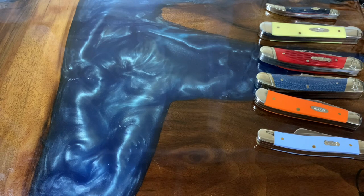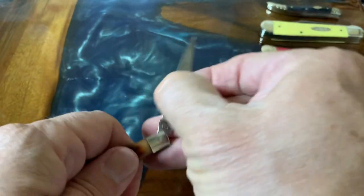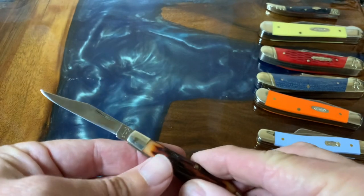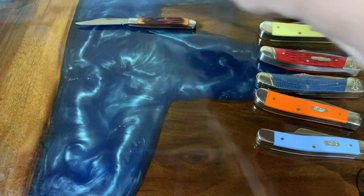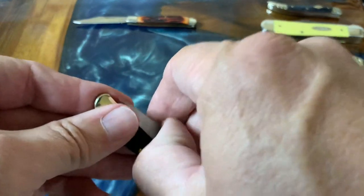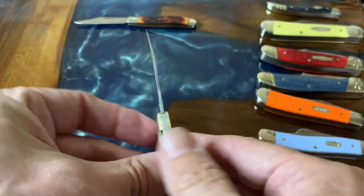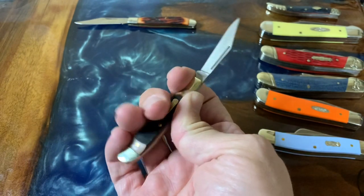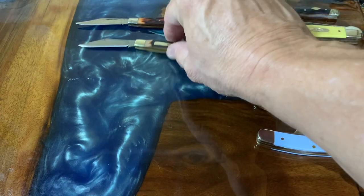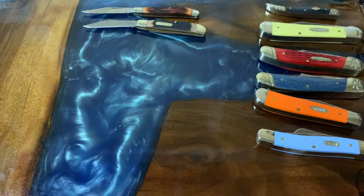I wanted her to choose as a non-knife person so we'd get a real representation of how someone unfamiliar with knives would look at a selection. For my first pick, I chose this little Camillus — again, perfect for opening mail and small tasks. I also have this Old Timer 12OT, which basically duplicates that; it's a smaller knife, perfect for around the office.